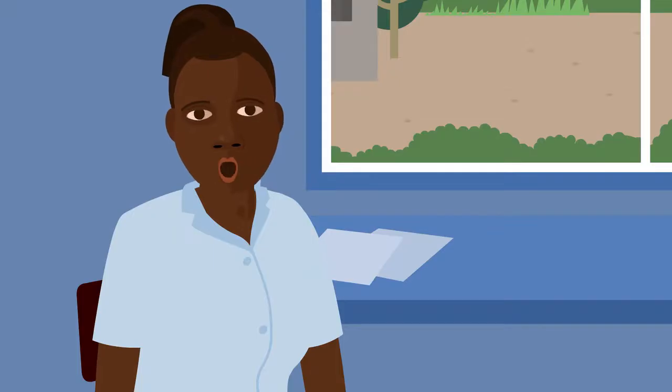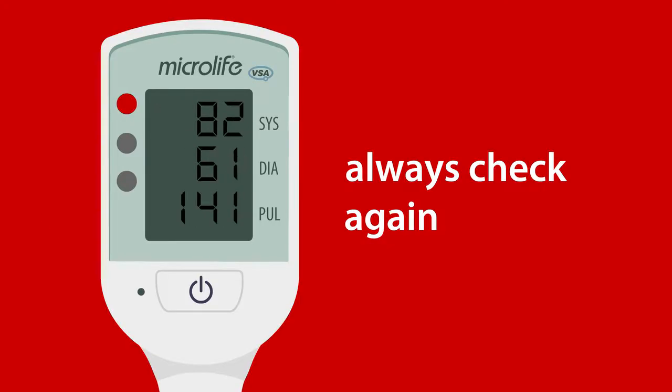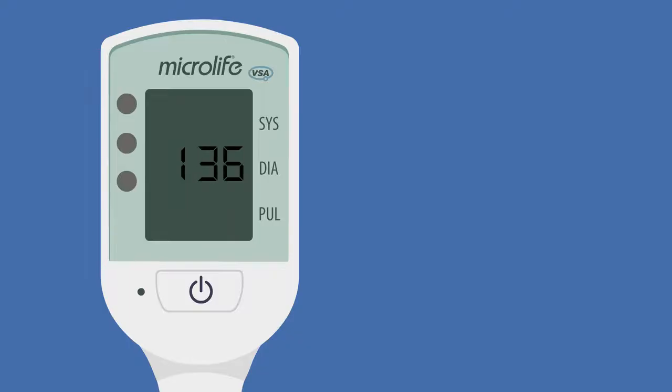Now I will explain what to do if you see a red light. If you see a red light with an arrow pointing up or down, you should always check again. If it's still red, it's an emergency and you must take urgent action.